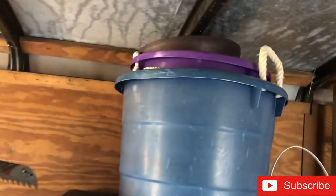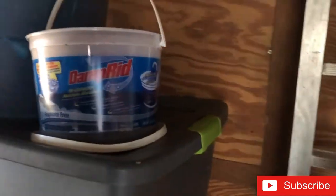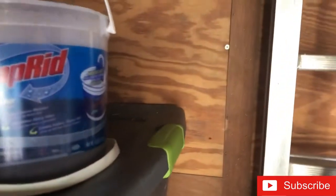In these buckets I've got cargo straps, rope, and tie-downs. I also got some Damp-Rid - just because it gets humid over here, so I keep a bucket of Damp-Rid in here.